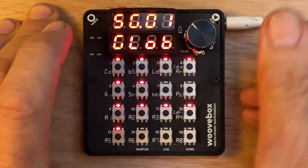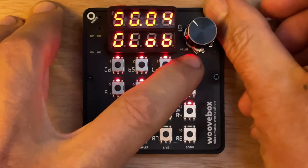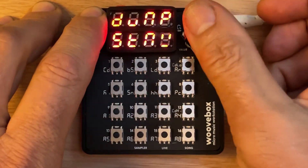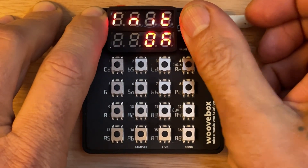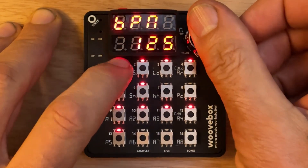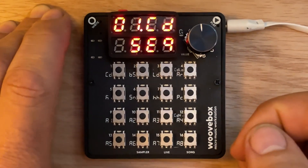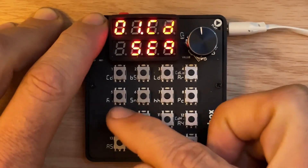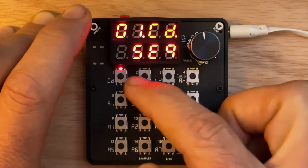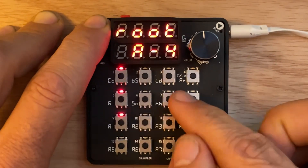Let's go back into song mode and set up a new song. Song four — I'm going to initialize it, get rid of everything that's in there, go into the chord track, go into the sequencer, and program everybody's favorite chord progression: one, five, six, four.